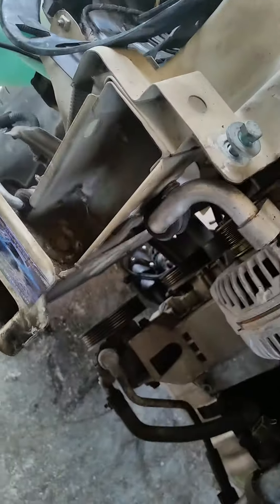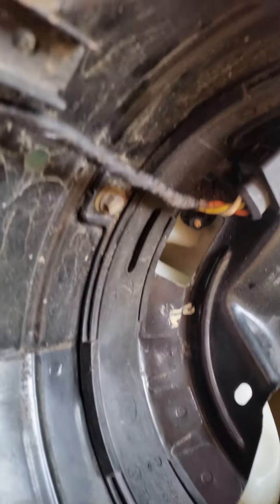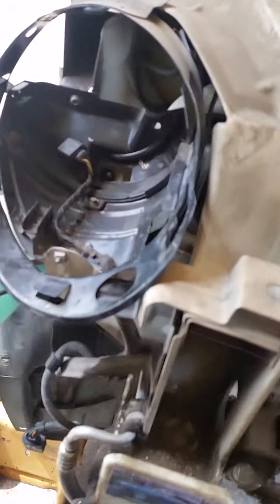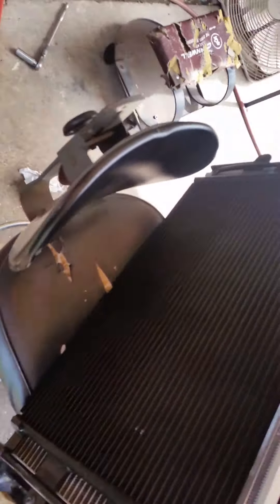To remove the headlights, there's a little switch in here — you just turn it and that releases it. You can see it from the inside right here. Just flip that little switch and pull it out. It can be tricky to get out sometimes; if you spray some soapy water in there, that'll help.